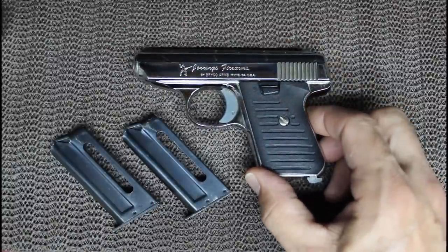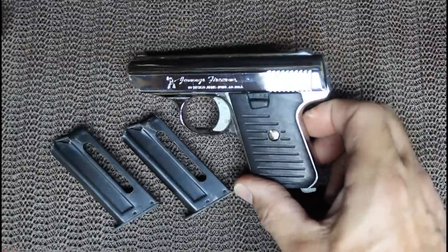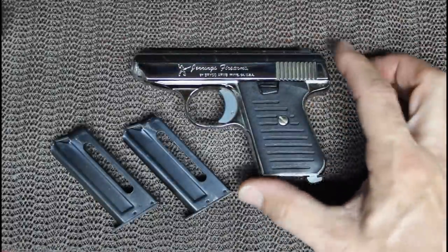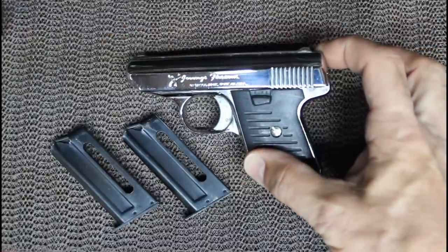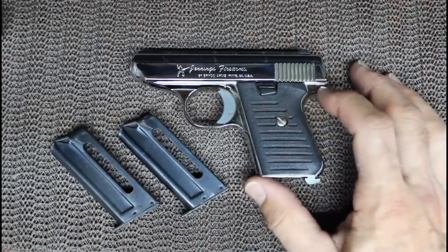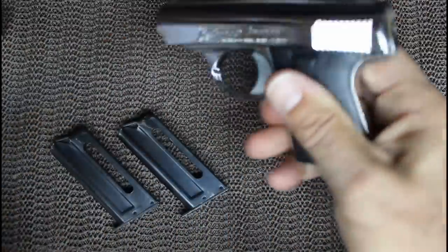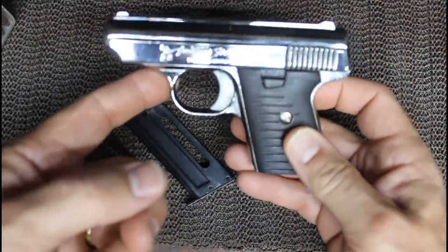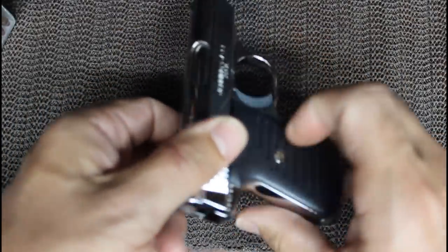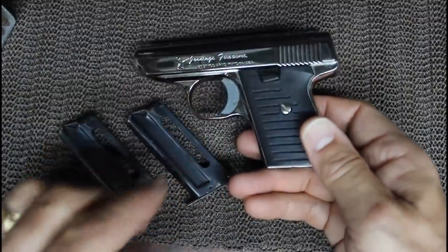I'll tell you right up front: this is not something you should depend your life on. This is not a really good self-defense pistol. There are a lot of problems. But I'll say this — I love this little pistol. We'll talk about the negatives. First, we'll safety check the pistol — and of course it is unloaded. This is a blowback design, which means when a round is fired, it blows the slide back through the recoil spring, catches another round, and inserts it into the chamber. It is a striker-fire pistol.